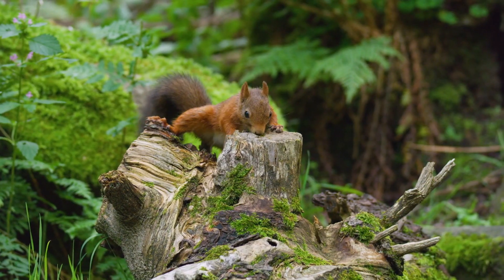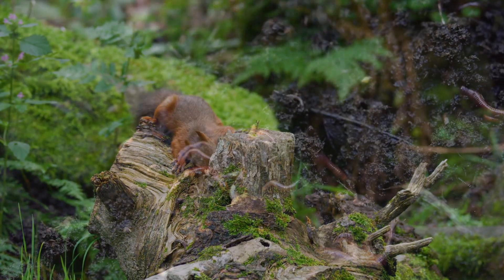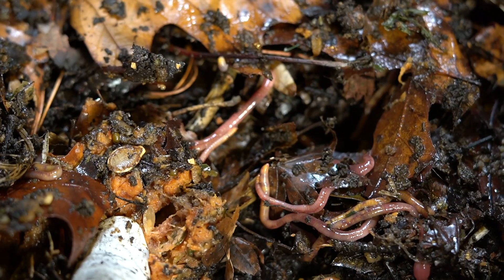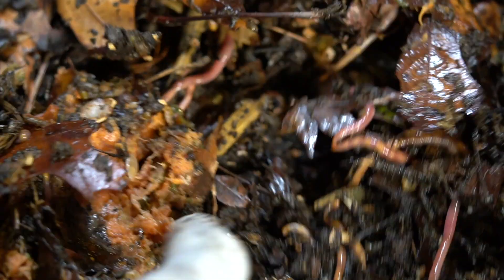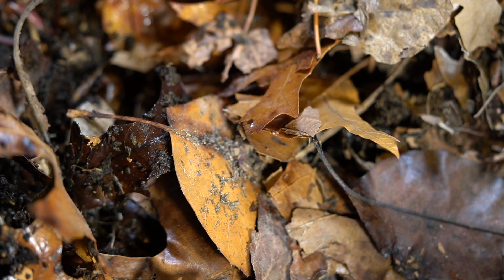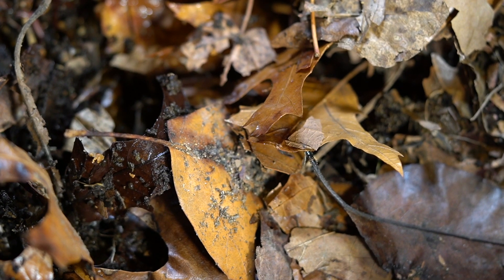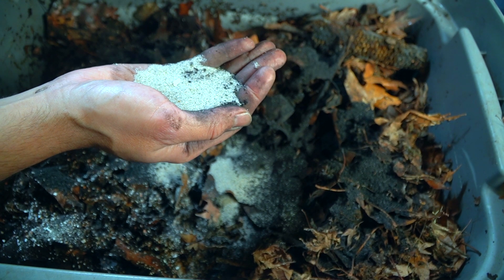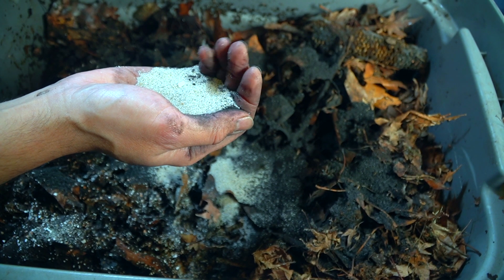That said, in the wild, sand is a natural source of grit for worms. Worms will naturally go down into the top layers of the soil to get sand and use it as grit. When we find worms in the wild, it's usually in areas with a lot of leaf litter where there's not a ton of sand, but just enough that they can find and use it as grit. I use that same analogy in my vermicomposting system — I use a very small amount of sand, usually about once a year, right around the time when I'm getting ready to do the big harvest.